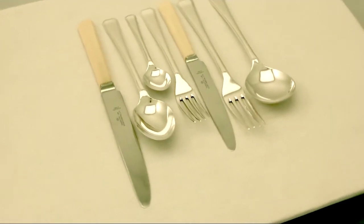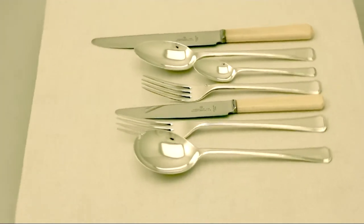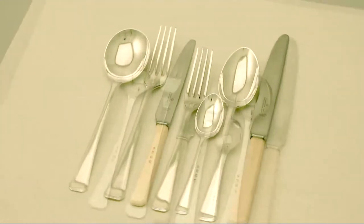The set benefits from being fitted to the original walnut veneered canteen box. This box has also been professionally polished by a cabinet maker.